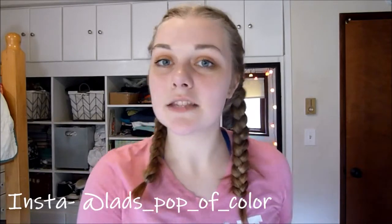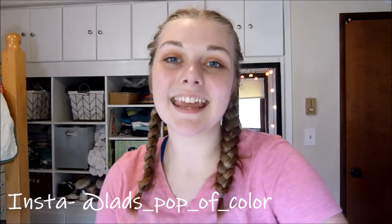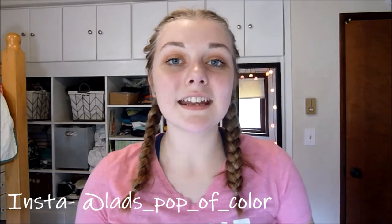Hey guys, it's Lydia here and for today's video we're going to be doing a standing upper body workout. All you're going to need is a set of dumbbells. I'm using three pounds for this and just a little bit of space. So let's dive in.